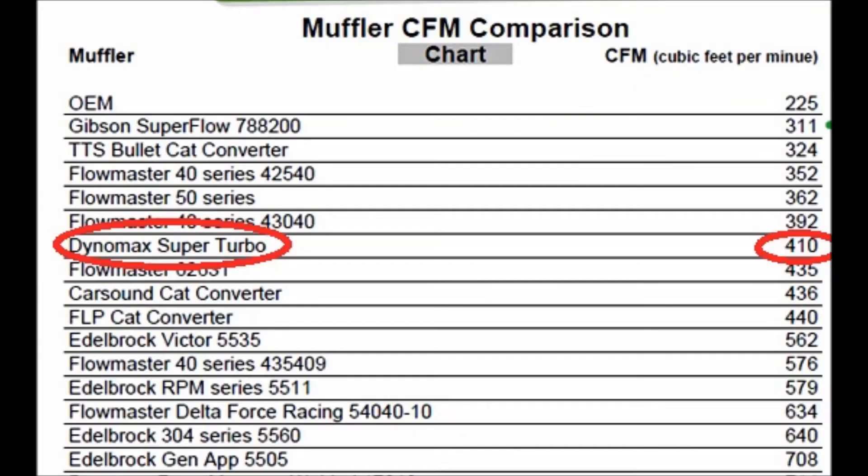The point is, it does matter what mufflers you put on your stock system. When I put my cat-back system on, I did a lot of research on muffler flow ratings. That's the main reason I went with the Dynamax Super Turbo system — the CFM rating on those mufflers is 410, so at no point will my system become restrictive because of the mufflers.